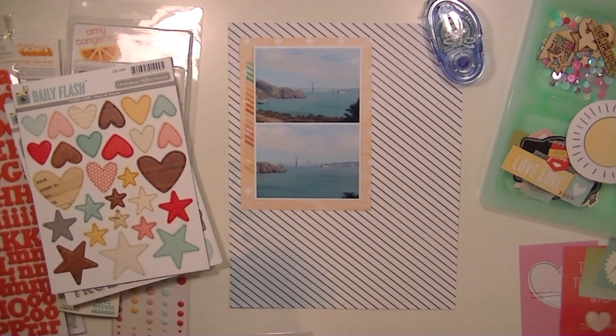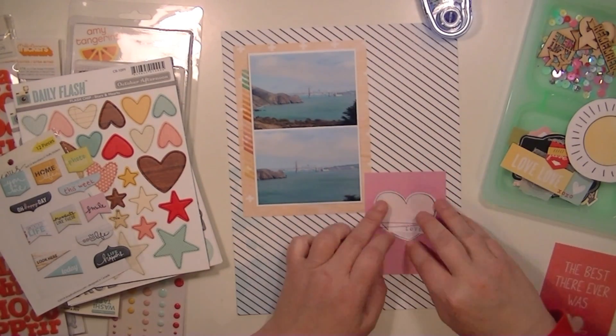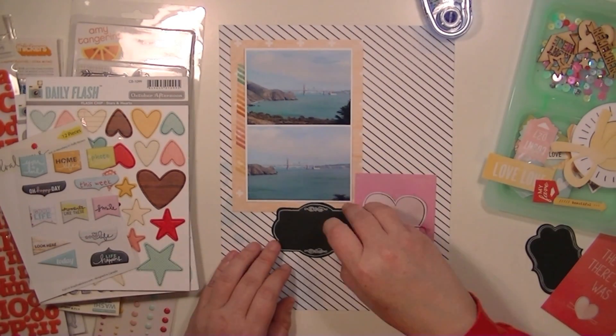I'm going to go through and pick which journaling card I want to use. I end up using the pink one with the stitching on it. And then I love these chalk labels, so I'm going to go ahead and stick that down also.